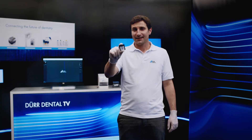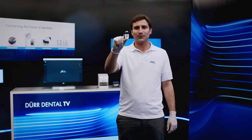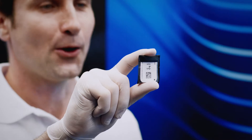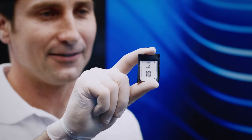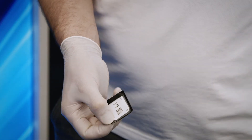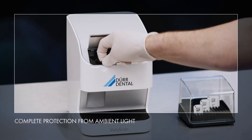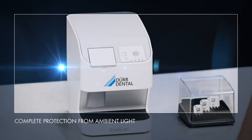Original DoorDental light protection covers effectively prevent ambient light from erasing image information from image plates throughout the entire workflow, while providing reliable protection against cross-contamination at the same time. The light protection cover is very easy to open. The feed-in concept of VistaScan NanoEasy ensures that the image plate is always fully protected against ambient light.